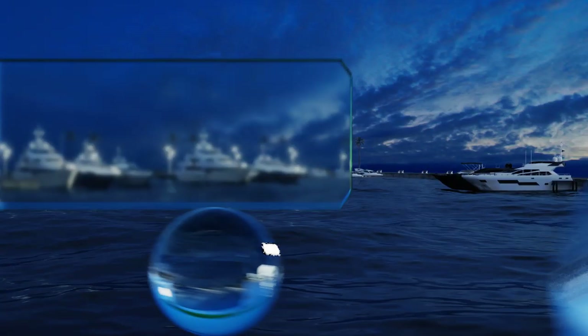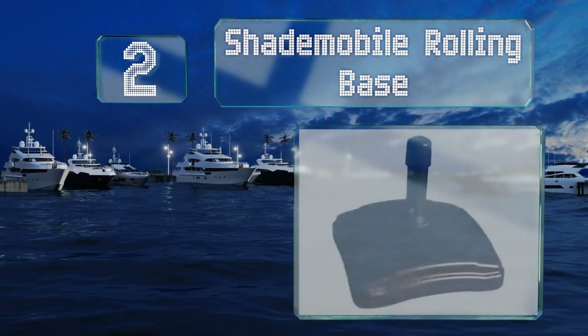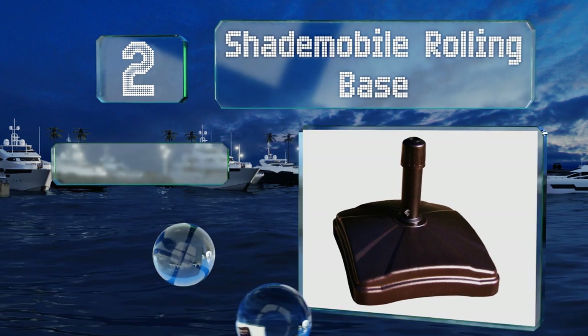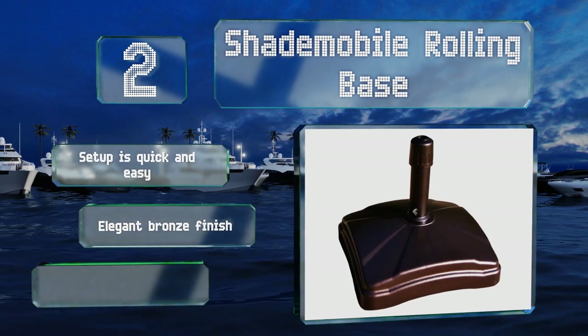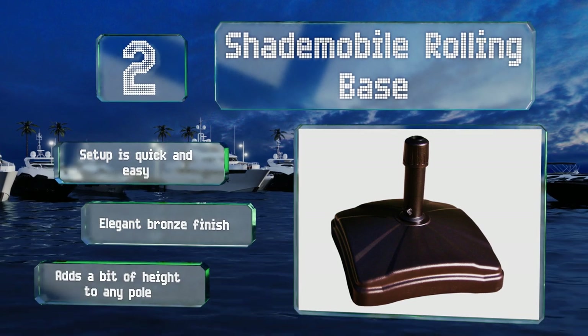At number 2, the Shade Mobile Rolling Base has four small wheels built into the corners to allow for easy relocating around your deck or patio. If you're worried about high winds, you can fill it with up to 125 pounds of sand or other heavy ballast to ensure it stays put. Setup is quick and easy and it sports an elegant bronze finish. It does add a bit of height to any pole.